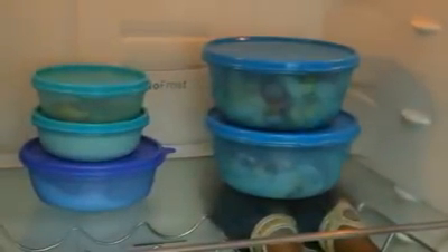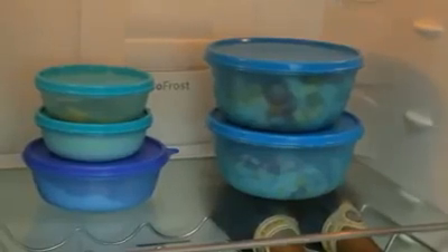To store your salad in the fridge, you can also use the seal of the space savers bowl. The Salad On The Go is the perfect solution to take homemade healthy salads with you to any place at any time.